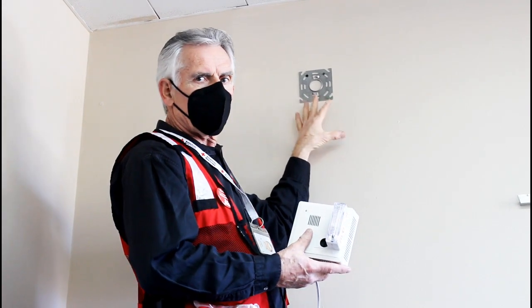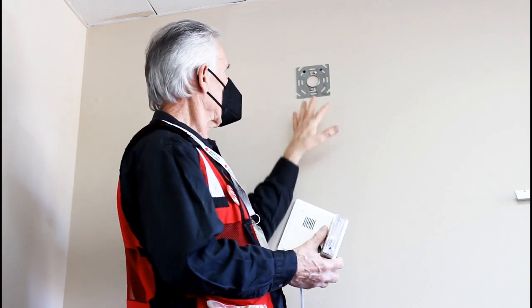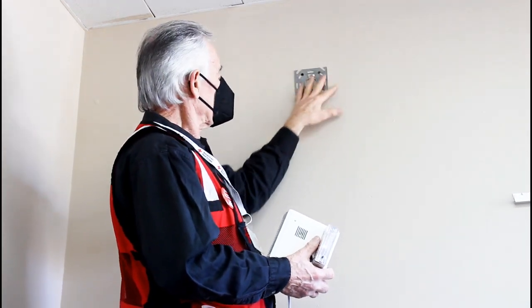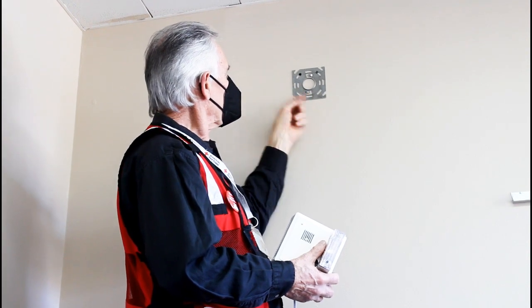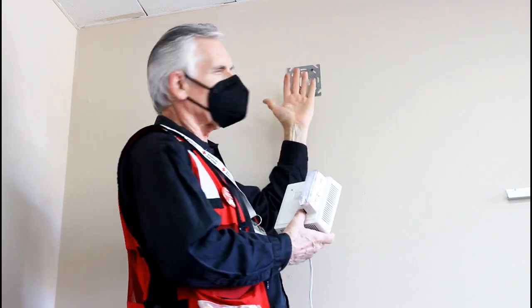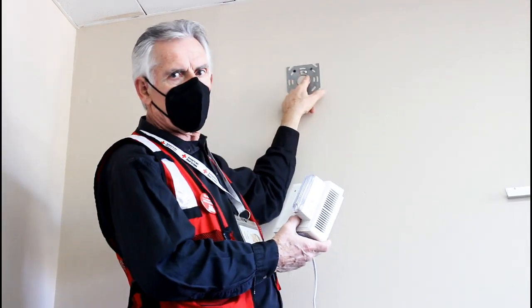I've already mounted the bracket that is going to secure the Dentex alarm to the wall. If you look at this bracket, it has literally these catches that will secure onto the back of this alarm, so you need to make sure those are facing out. It clearly does say on the alarm, this side out.